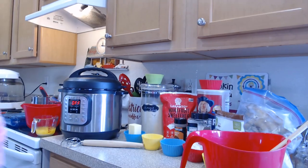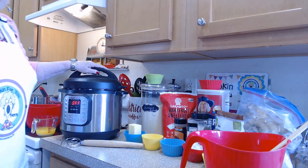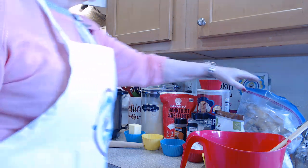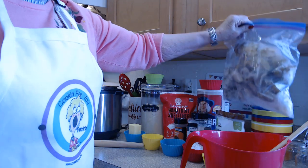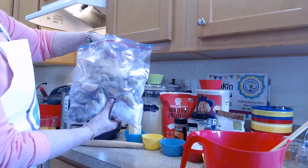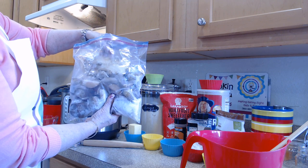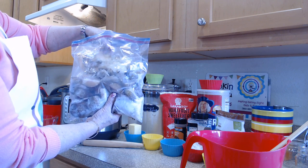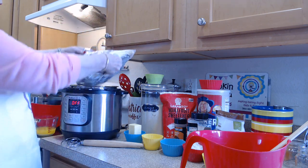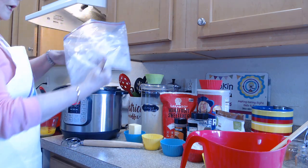So in the Instant Pot we're going to — I cut up frozen apples. You can buy them frozen and cut up, or you can use like three cans of apple pie filling. Anyway, throw it in the Instant Pot.